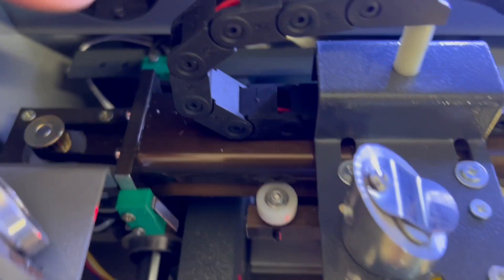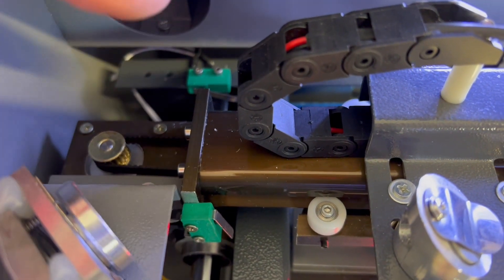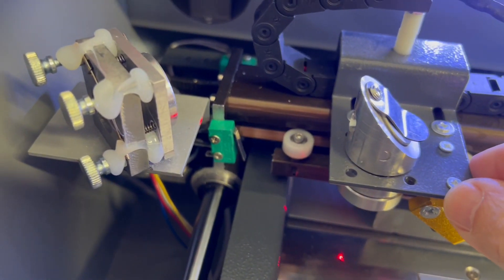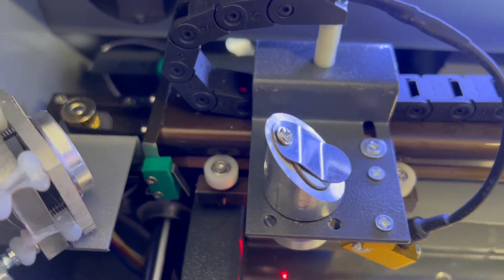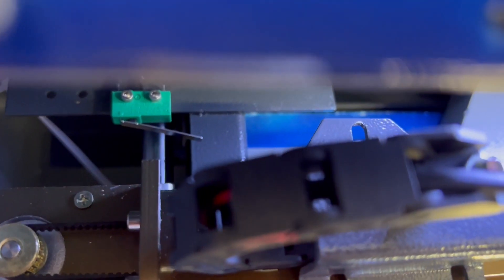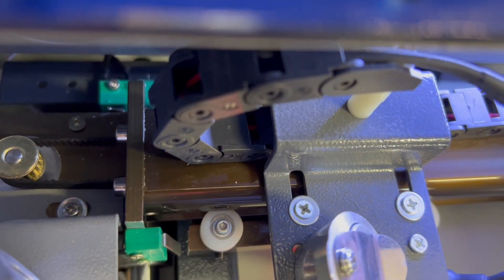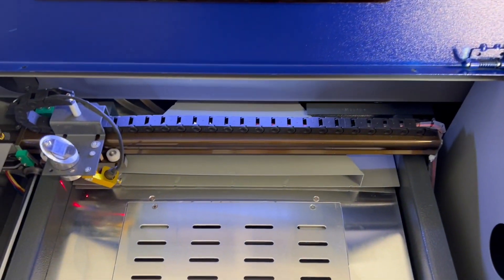Those little green pieces there are your limit switches. This is how I knew that when it homes itself, it's going to home off of the top left of the machine. You can see it touches the limit switch back here when the gantry goes back, so that's all set up.